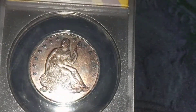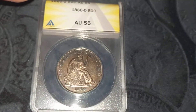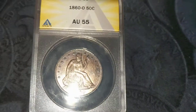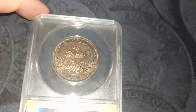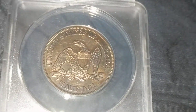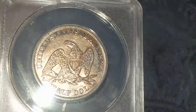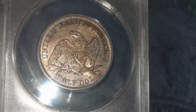This is an ANACS graded coin that did grade an AU55, which is a great grade for this. I bought this at a pawn shop years and years ago and got just a heck of a deal on it. But anyway, if you look, you can see some of the awesome toning on it.